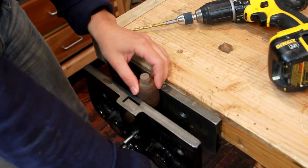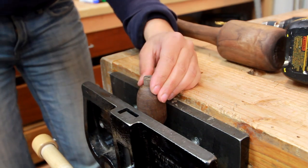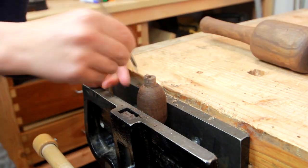Next I'm finding the center here and using another awl to make a mark, and then drilling a hole the size of the nail I'm using.